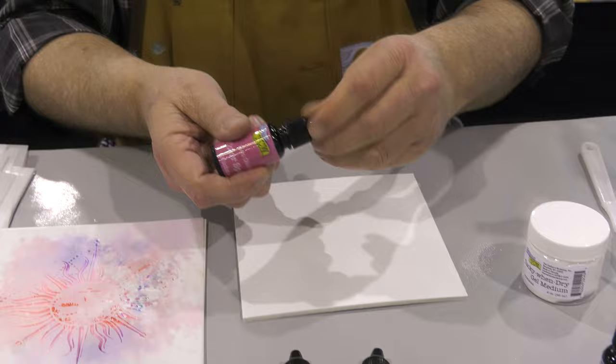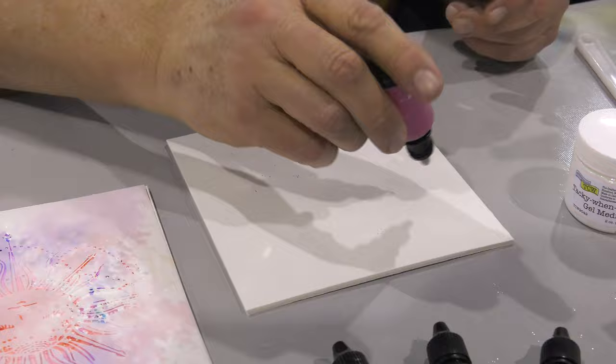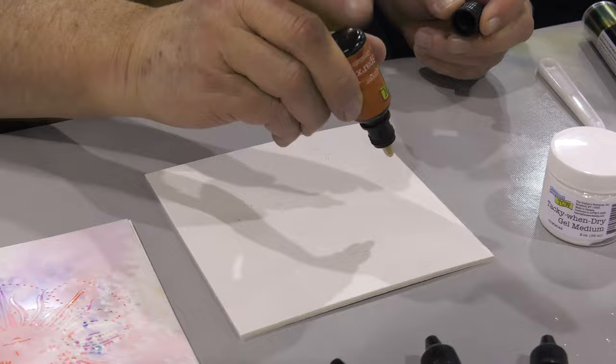I'm going to show you first how to create that background. I'm literally just going to take some Color Sparks and tap it lightly onto my surface, and you can do this on watercolor paper or on heavy cardstock. It's perfect for making backgrounds for scrapbook layouts or for cards.